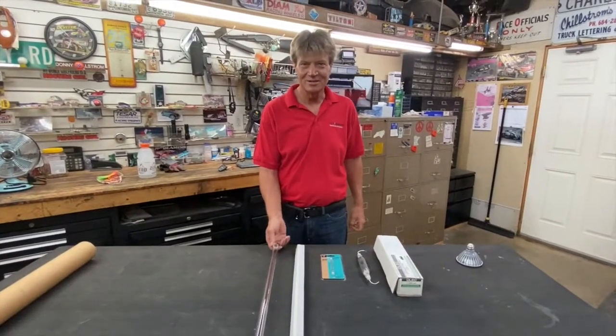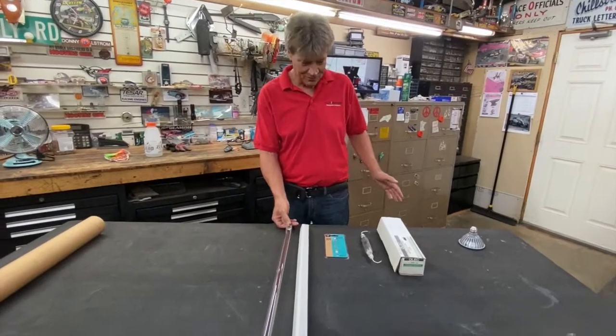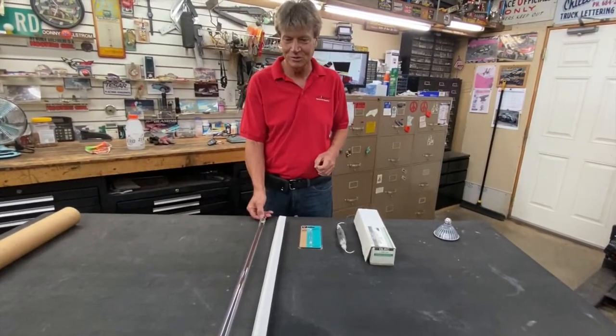Hi, Sean McPherson here at Lightspeed Equipment again. I'm going to give you a little tutorial on the history of lighting up exposed units for exposing screens.